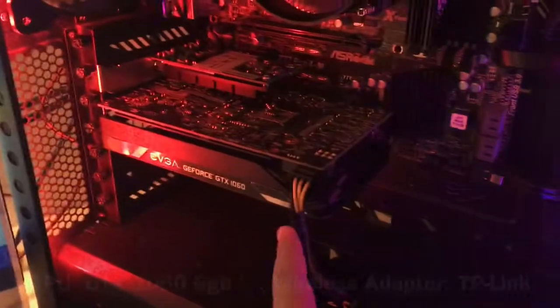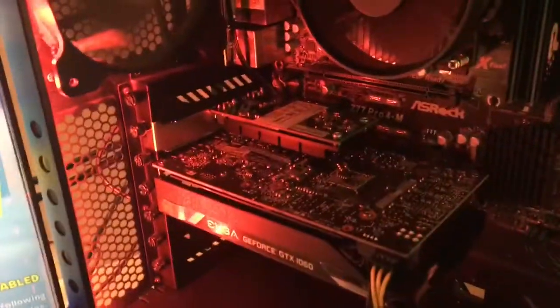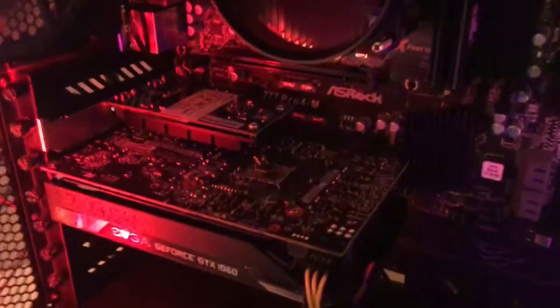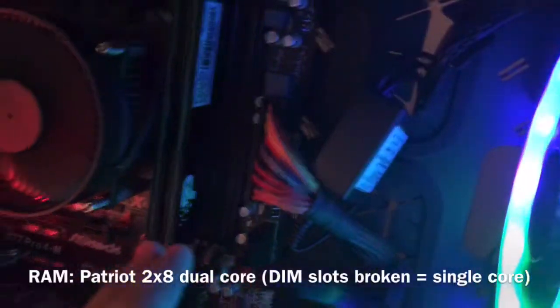Looking at the PC, up here we've got LED fan lights — got them off Amazon for around 20 bucks. If you open it up, you can see the parts: we've got the GTX 1060 6GB, a TP-Link wireless adapter, a Cooler Master CPU cooler, and the CPU is an i5-3570K.